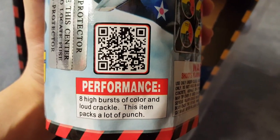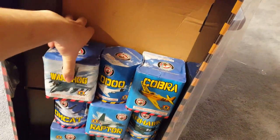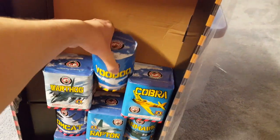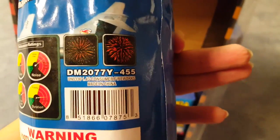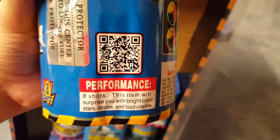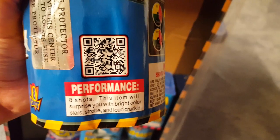This item packs a lot of punch. This is going to be tricky — we're going to have to do the middle first. Nice heavy one here — Voodoo. Performance ratings and pictures: eight shots, this item will surprise you with bright color stars, strobe, and loud crackle.